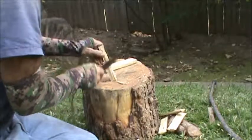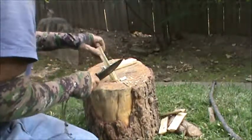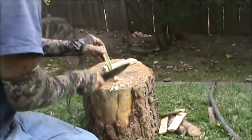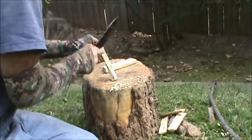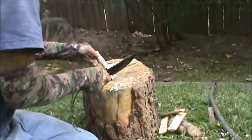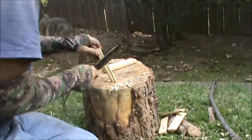I'll just work these edges down — I do a lot of roughing by chopping, saves time. It came out a little fatter on one end, so I'll machine this down.